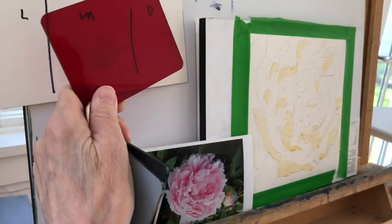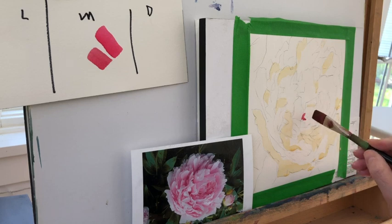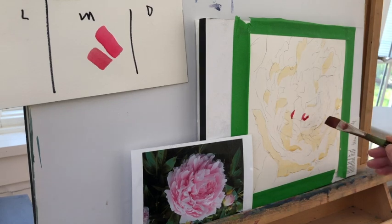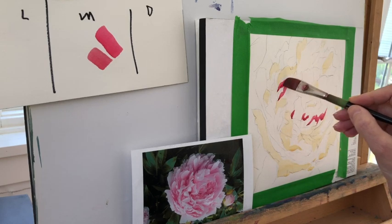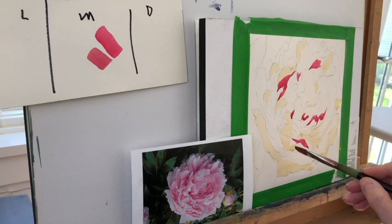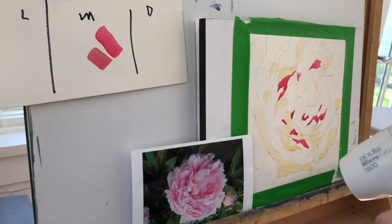I already know it's a medium — you can just barely see it through the value finder, and that's what I want. I've got a permanent rose and I've got an alizarin red. Alizarin red is slightly darker than the permanent rose. I'm putting in the darkest shapes that I see in the photograph right now. In order to map out a peony, keeping it as simple as possible, I need to find my lightest lights and put a placeholder in for them — the Naples yellow — and I need to find my darkest darks and put a placeholder in for them, which is going to be my mid-tone.